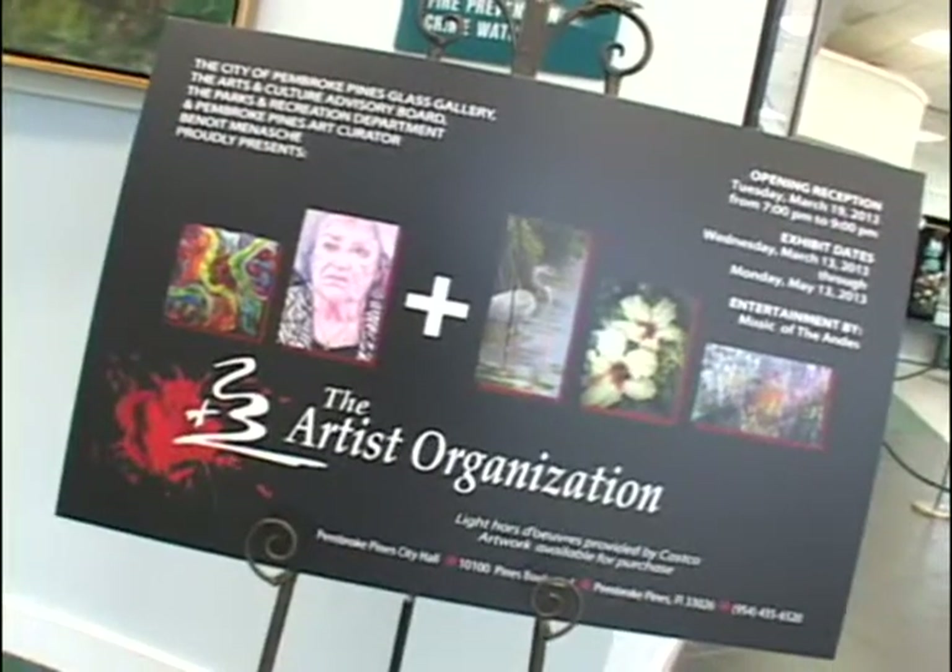Hello and welcome. We're at the Glass Gallery where tonight's art exhibit is entitled The Four Seasons, and it is a collection of work by the Two Plus Three artists. Two Plus Three is because art comes in two-dimensional and three-dimensional art, and we have both. So come along with us and enjoy the artwork hanging here by that art group, Two Plus Three.